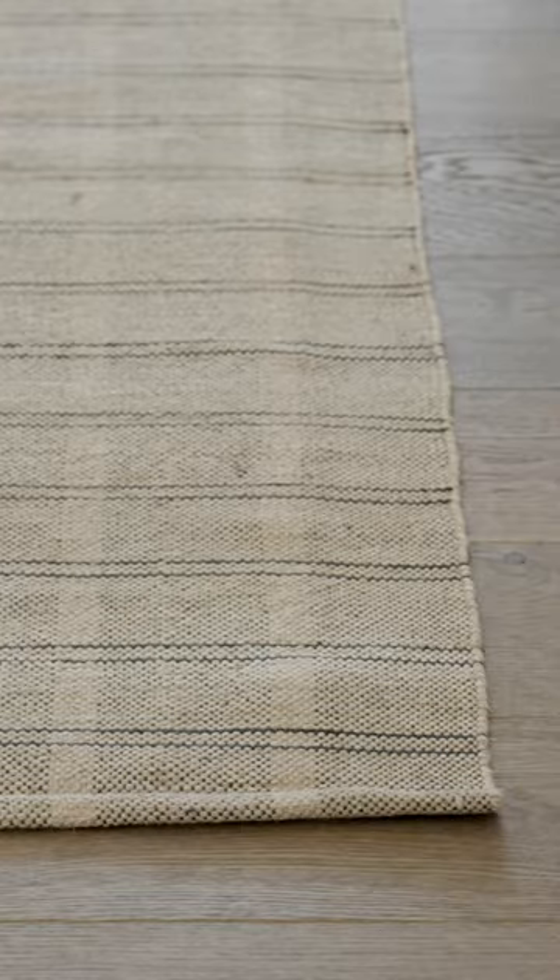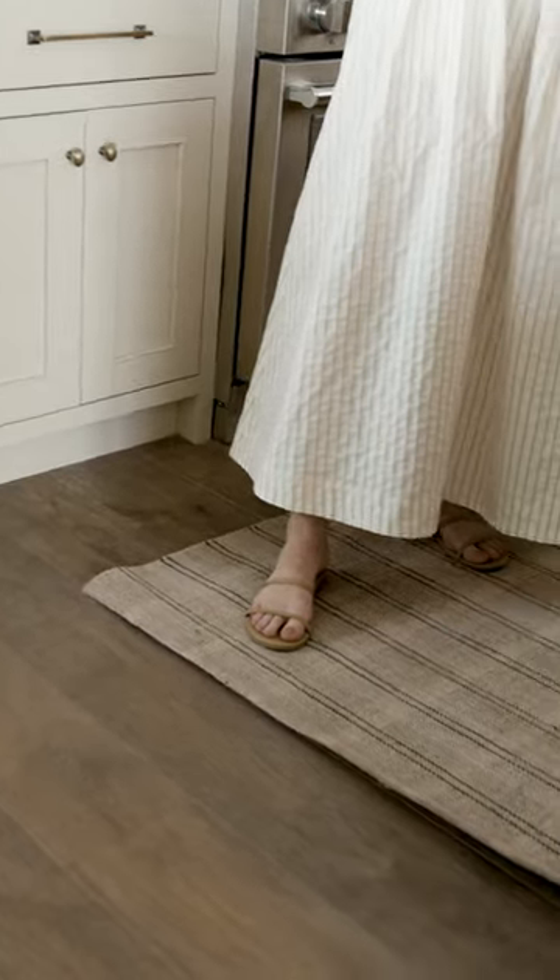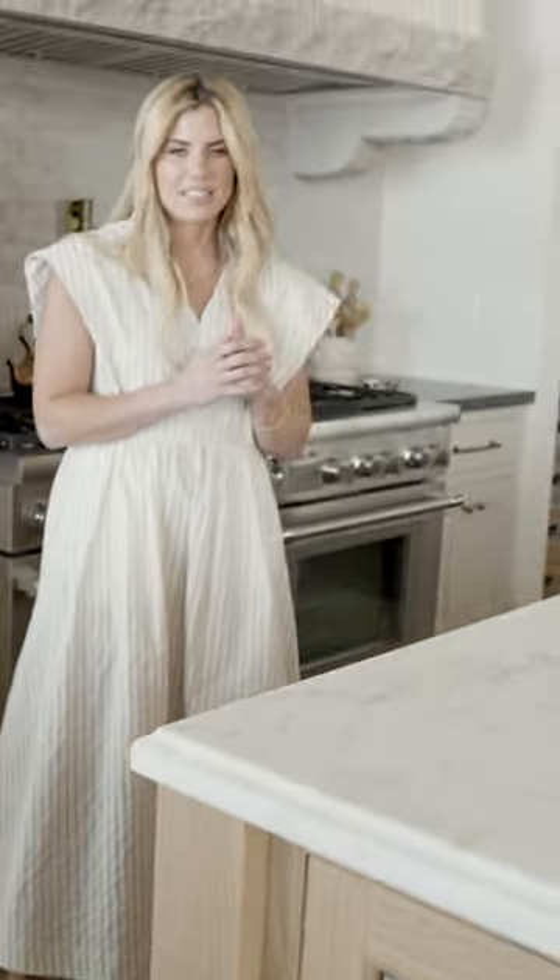This is our new Carlisle rug and it has a really nice natural tone and then a dark kind of plaid throughout. It is scrubbable, cleanable, and will stand the test of time.